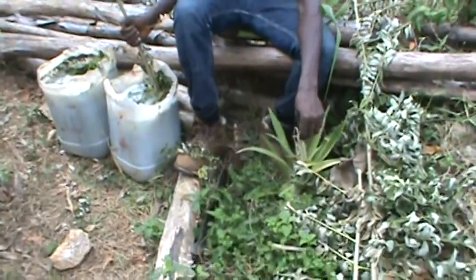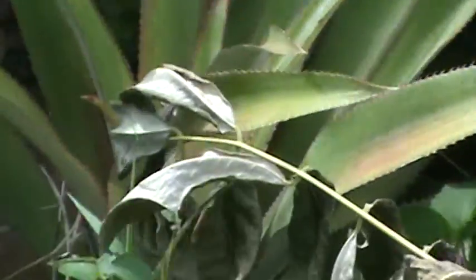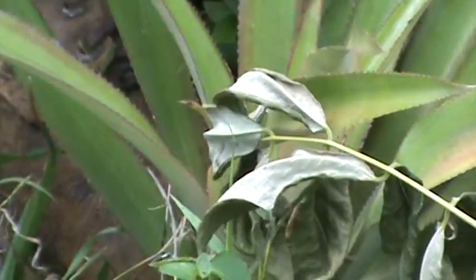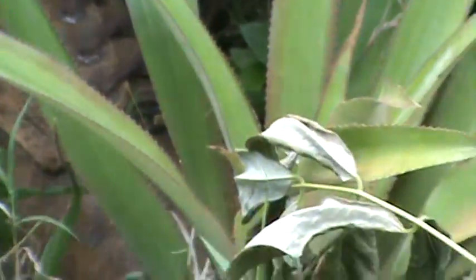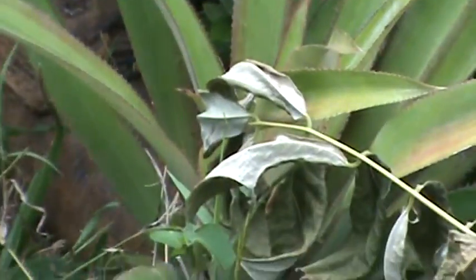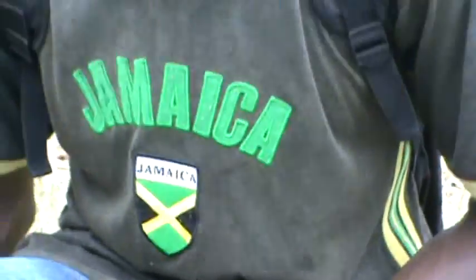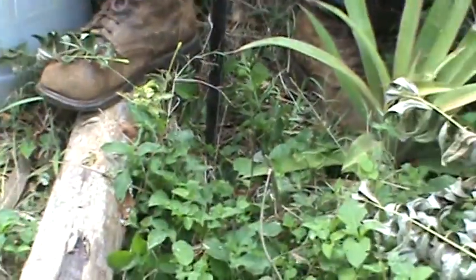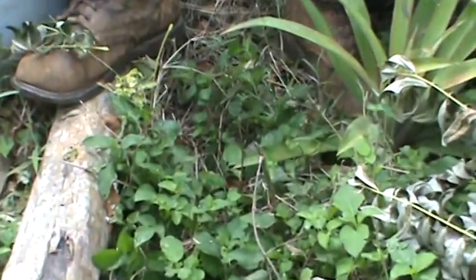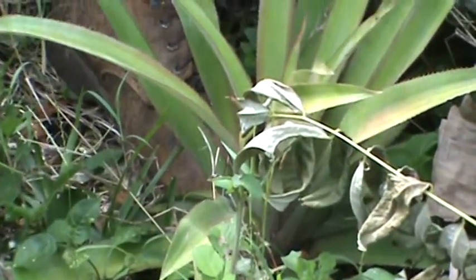Oh, this is pineapple here. So how long will it take the pineapple to fruit? It's about a year, I think. This one takes a year, but the sucker — they say the sucker takes like six months. This is not a sucker, this is the top cut off. You cut the top off the pineapple, plant it, and it grows. That's in the bromeliad family. When you plant here, you get a sucker below — you take the sucker and plant it and it fruits faster.